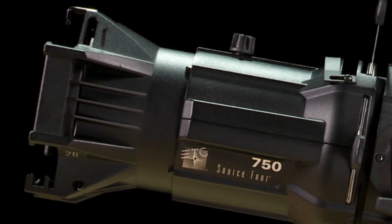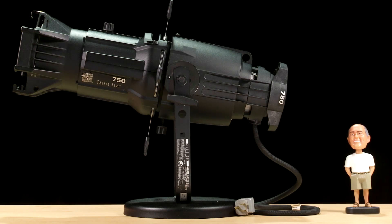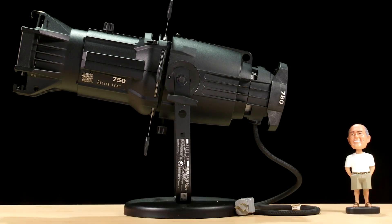Maybe you've worked with one, or maybe you've just seen one in action. Either way, it's good to know what makes the Source 4 fixture tick. Let's look at what makes up a Source 4 fixture.